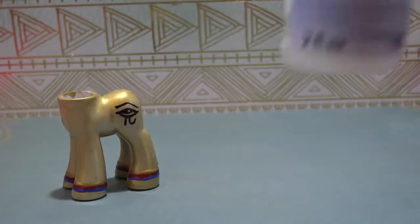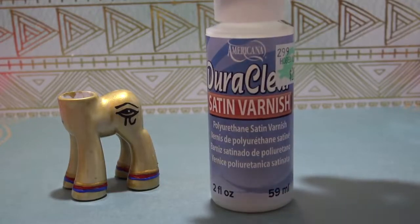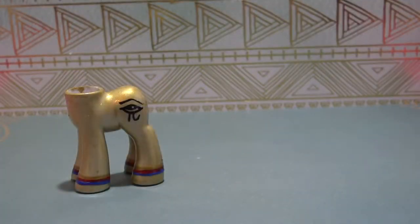Once all the paint has completely dried, I'm going to give the body a thick coat of sealant to seal all of my work in. And once it has completely dried, it's time for her tail.